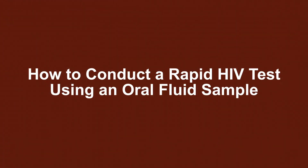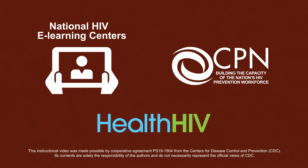Thank you for viewing this video on conducting a rapid HIV test using an oral fluid sample. This video was developed by National HIV e-Learning Centers for the Centers for Disease Control and Prevention.